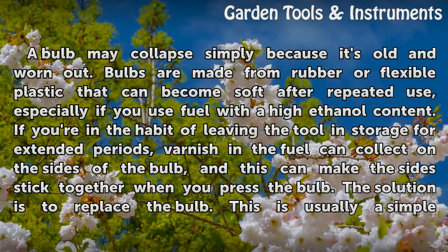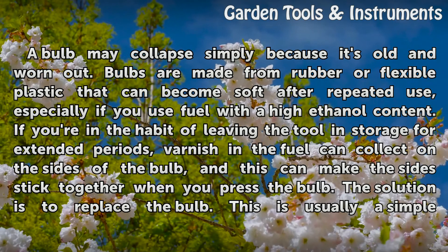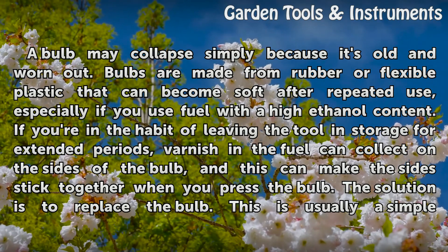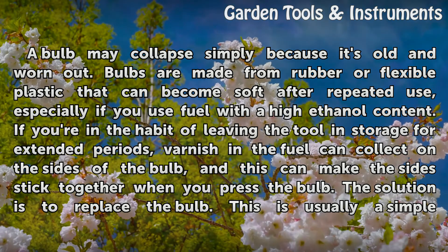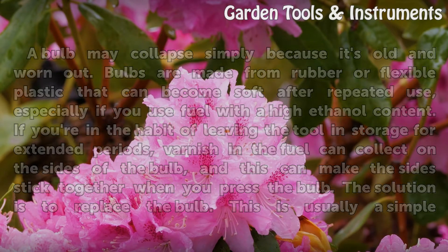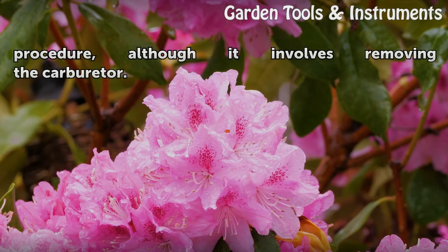A bulb may collapse simply because it's old and worn out. Bulbs are made from rubber or flexible plastic that can become soft after repeated use, especially if you use fuel with a high ethanol content. If you're in the habit of leaving the tool in storage for extended periods, varnish in the fuel can collect on the sides of the bulb, and this can make the sides stick together when you press the bulb. The solution is to replace the bulb, which is usually a simple procedure, although it involves removing the carburetor.